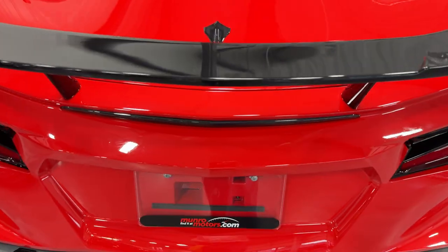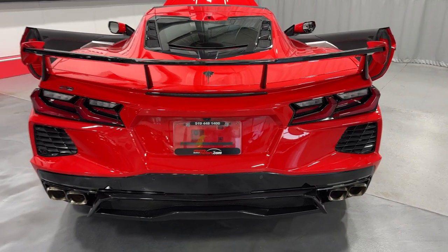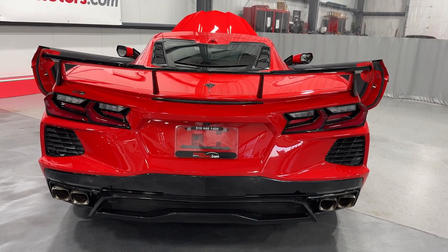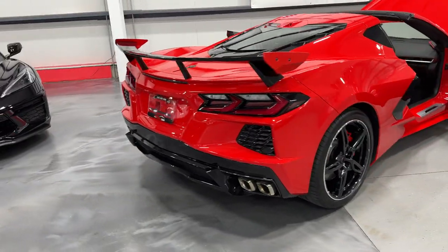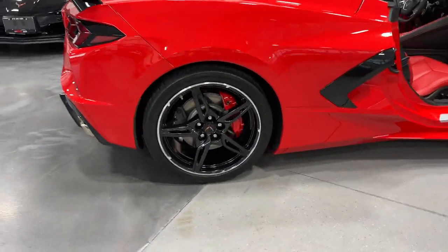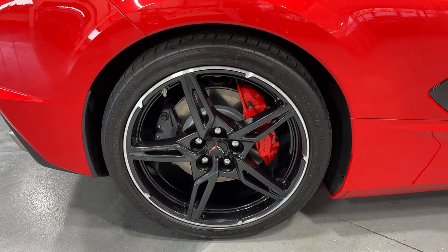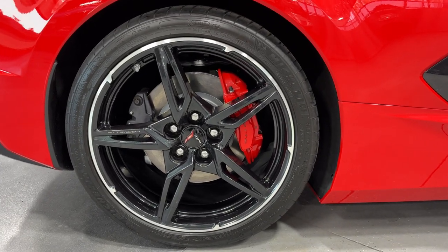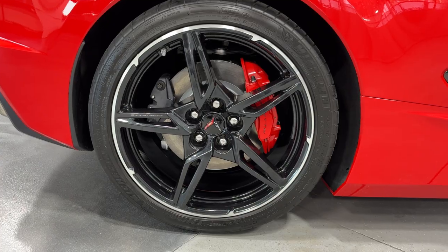We have the carbon flash badge package — there's your Stingray. We have the high wing on this car; it's the carbon flash wing. Down here we have NPP exhaust, so you can open the ports to make it louder or close it to make it quieter. It also gains five extra horsepower with that performance exhaust. Coming to the rear wheel, we have the carbon flash five open-spoke design wheel with the machine outer edge. We have Michelin tires all around — 305/30ZR20s in the rear. You can also see the bright red brake calipers.